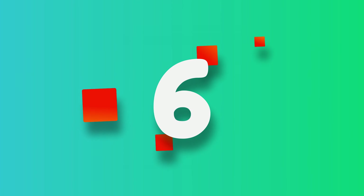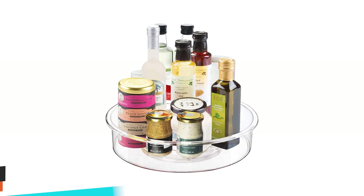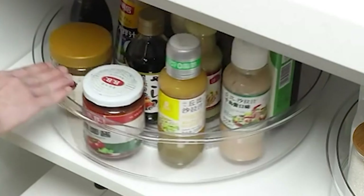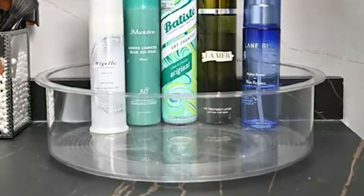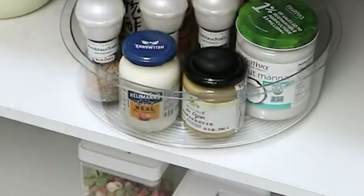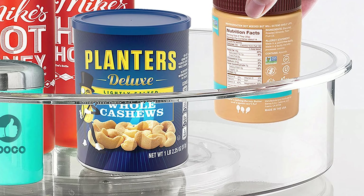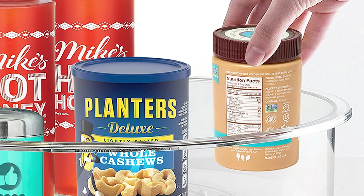Number 6: Adoco Lazy Susan Organizer. The Adoco Lazy Susan Organizer is a smart and versatile solution for organizing and optimizing storage space in your home. Measuring 12 inches in diameter, this clear turntable fits most pantry cabinets and provides ample storage capacity for bottles, packets, snacks, and spices. Made from durable plastic, it can hold a significant amount of weight without affecting the smooth rotation on stainless steel ball bearings. Its non-slip surface ensures that containers stay in place, while its clear design keeps the contents visible and easily accessible.